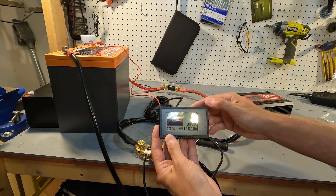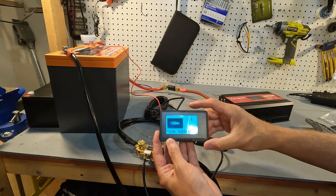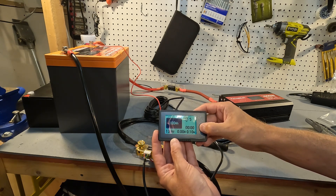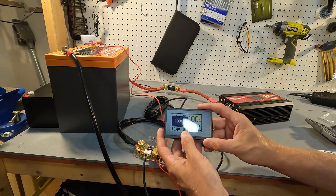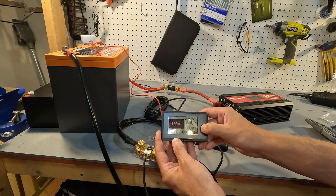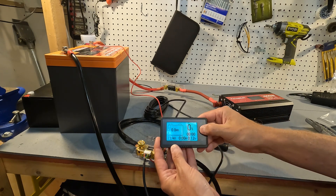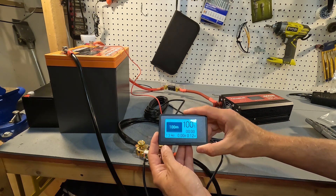Some other features: to turn on the backlight, just hold the top button — it shows it's set to eight. You can adjust brightness up or down using the arrows, ranging from one to eight. If your battery is completely dead, you can hold down the down arrow to set the amp hours and percentage to zero. We don't want that here since our battery is at 100 percent.